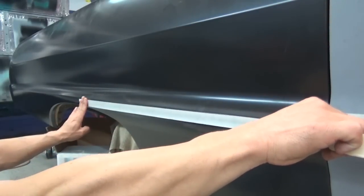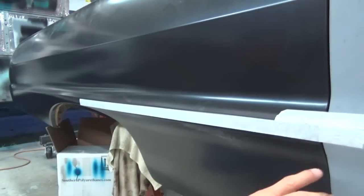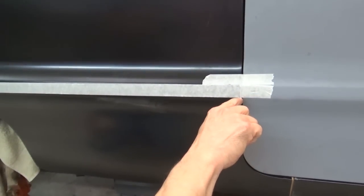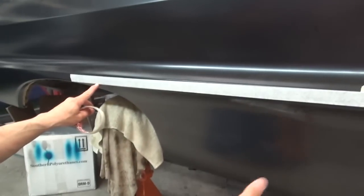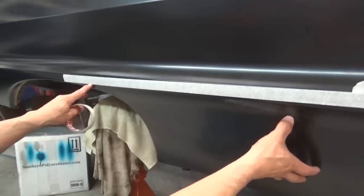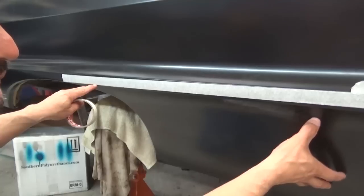Once I get my marks down, I just strike a piece of masking tape, tack it here at the end, and line it up on my marks all the way down until it lines up where I need to trim it. Then I cut the panel here, splitting it all the way across and all the way down to this end — approximately about right in here. That allows the whole panel to drop and have movement up and down.